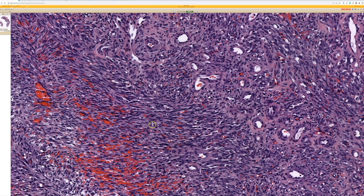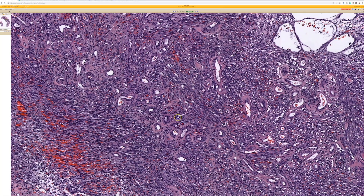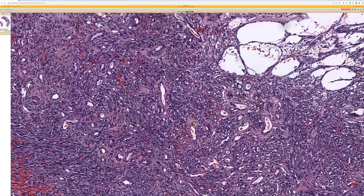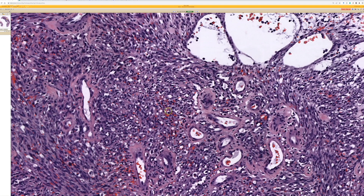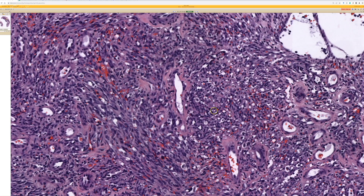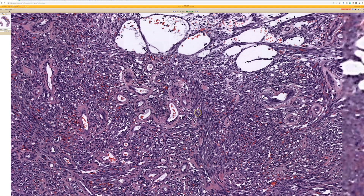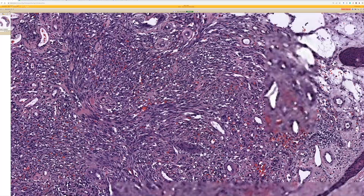Think about Kaposi's sarcoma. This is the nodular or tumor-type stage of Kaposi's sarcoma. When you cut those fascicles in cross-section, they have little holes with blood in them. People often focus on the slit-like spaces, but the little holes are actually good too. My mentor Mark Edgar described this as the sieve or colander pattern — like a spaghetti strainer — where each little hole is filled with blood.